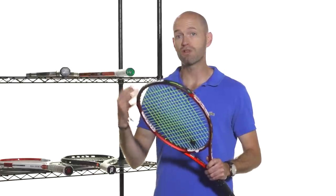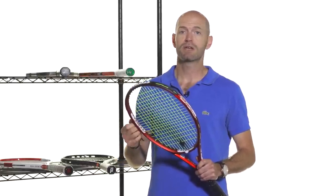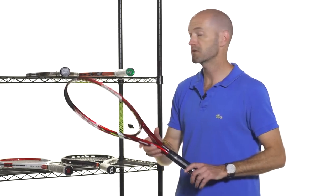Think of open string patterns — anything with a 16 main and an 18 or 19 cross string setup is going to give you a livelier, more forgiving, and more spin-friendly response. If you want to add pace, comfort, and good access to spin to your game, an open string pattern is a great way to go.